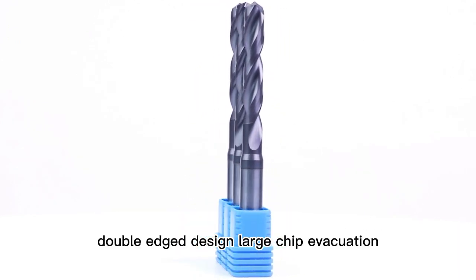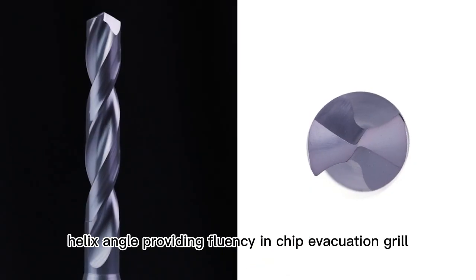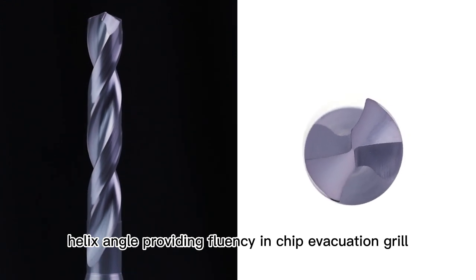Double-edged design for large chip evacuation, double-edged with 35 degrees helix angle, providing fluency in chip evacuation.